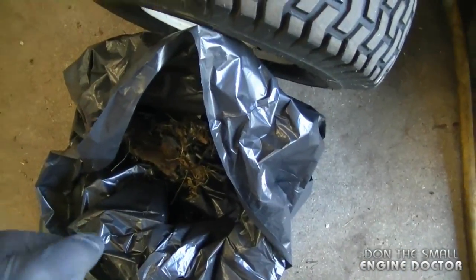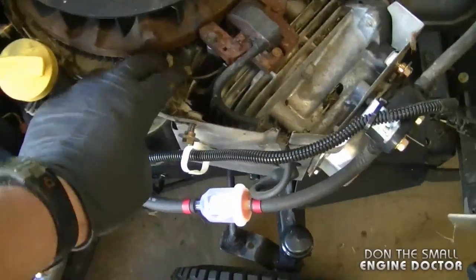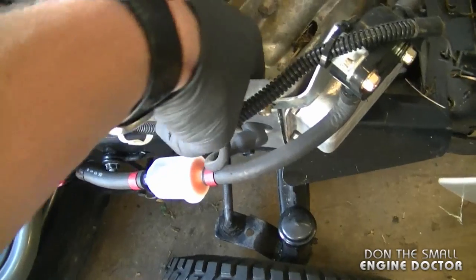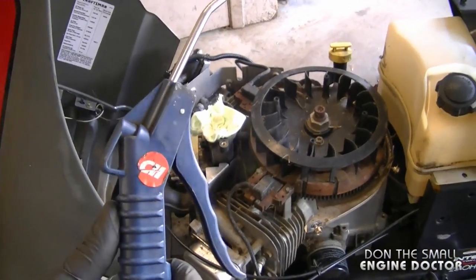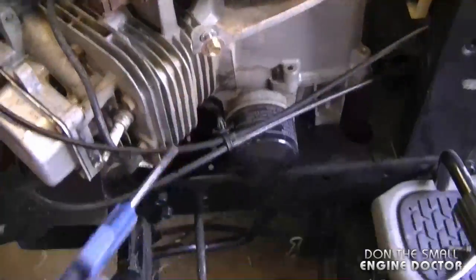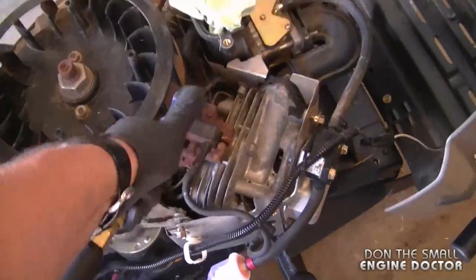When it's bad like this I like to get a garbage bag just for this stuff, put it in there, then I can seal the bag and throw it away. Now I'm going to try to get out as much as I can by hand and do the same on the other side. At this point I'm going to use the air gun again — make sure you have your safety equipment on. I did plug the carburetor hole here as well.